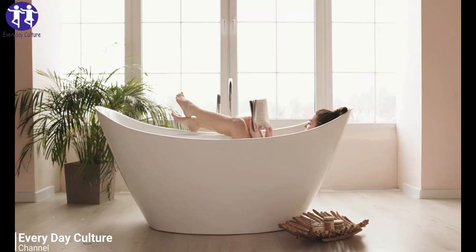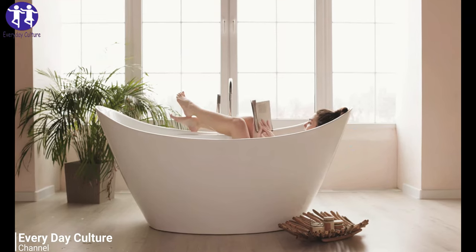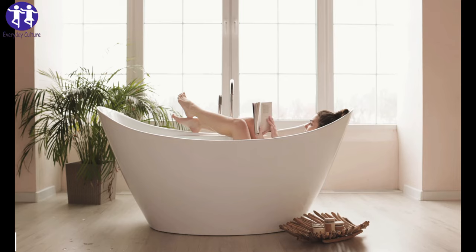Then take a clean cloth and wipe the area clean to remove all traces of the cleaning solution and the rust.